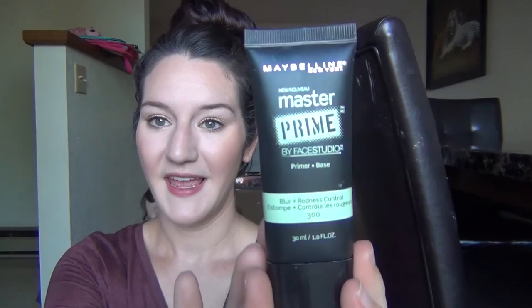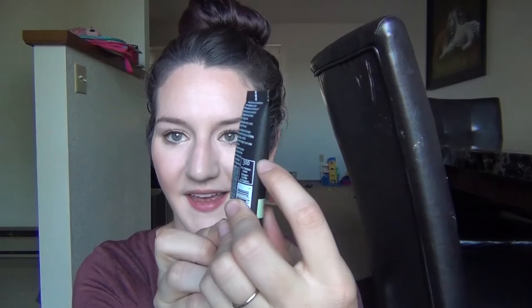Another one is a primer — this is my Maybelline Master Prime in the Blur and Redness Control one. I absolutely love this primer and I love the other one in the smoothing formula too. I've had it for a little bit of time now and I just don't want it to go bad since I haven't been using it a lot. I will definitely repurchase either this one or the other one in this line because I really do like these primers. It's pretty full, probably only down to about here, so I still have quite a bit in there.